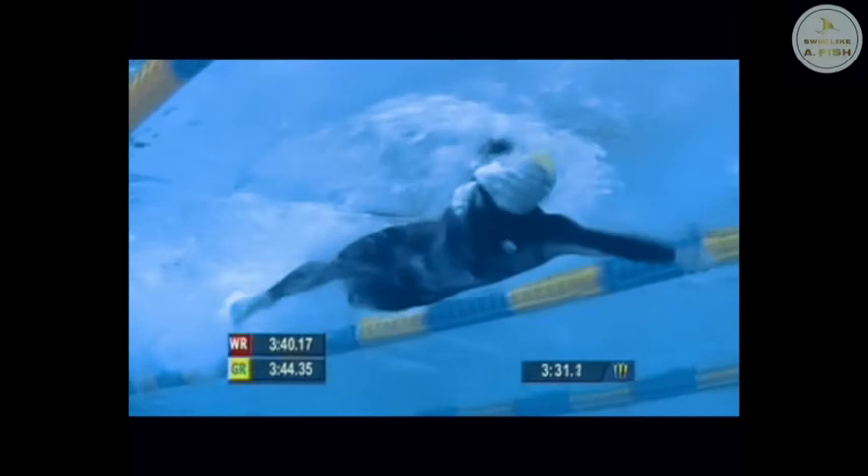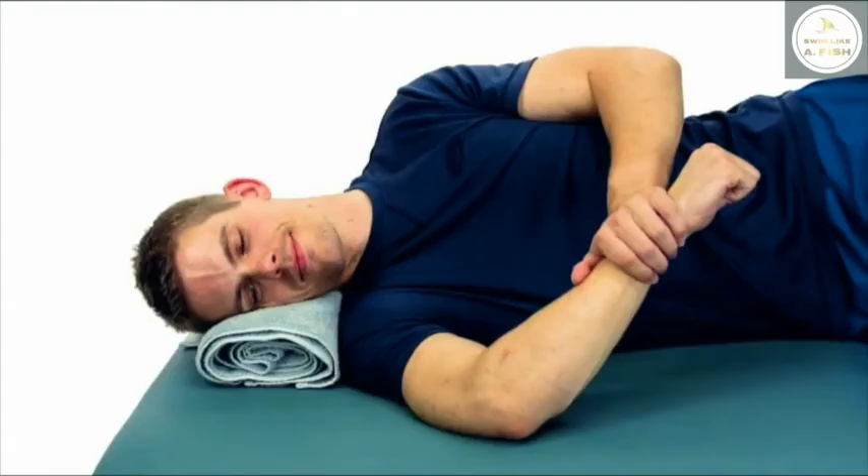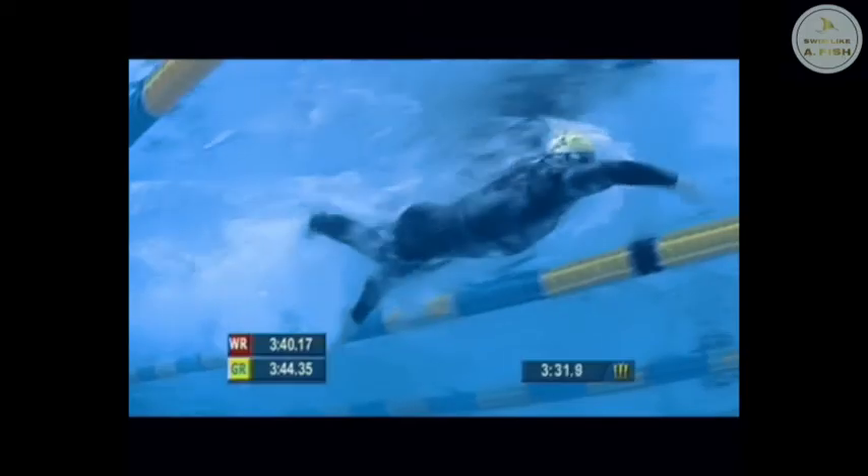If you want to get into an early vertical forearm, you need to make sure you have the proper range of motion. A stretch called the sleeper stretch is my favorite way to loosen up my shoulder joints before I start swimming. Best of luck.